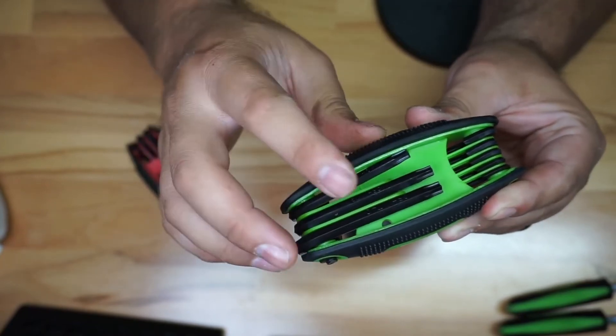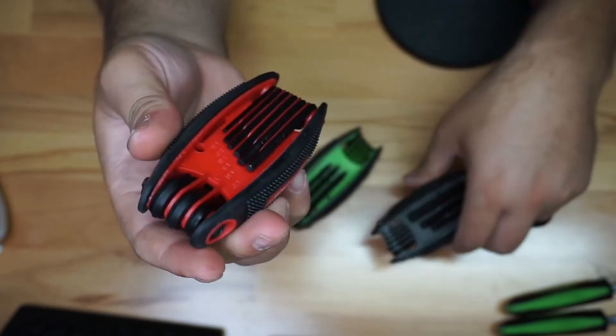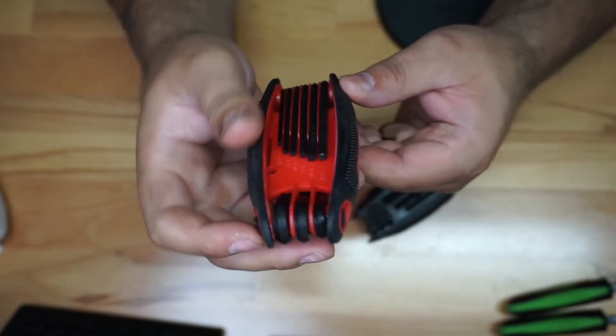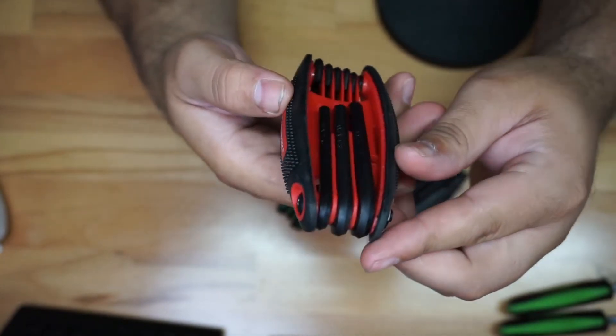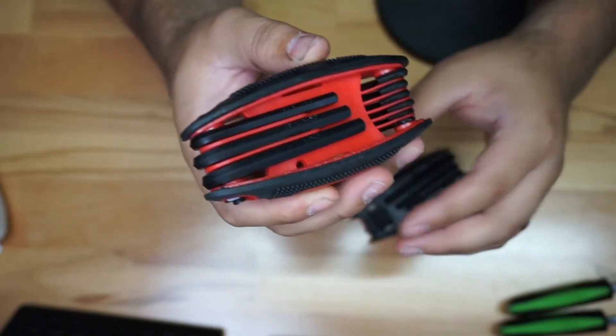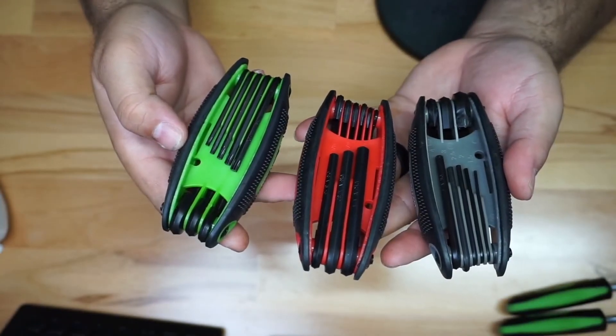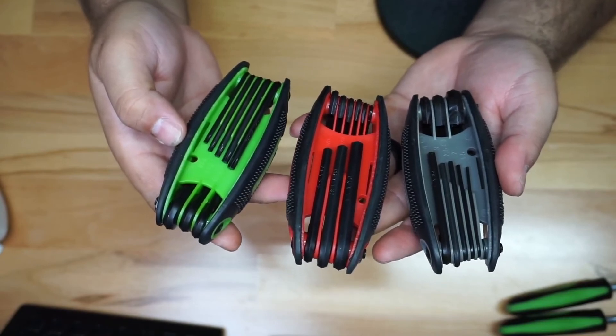For me, the T27 and T25 are going to be tools I use a lot, so I'm really happy those are there. The black one is metric, and this one is standard — same concept with markings in the plastic: 7/32, 3/16. So you get metric, standard, and star. Pretty cool setup.